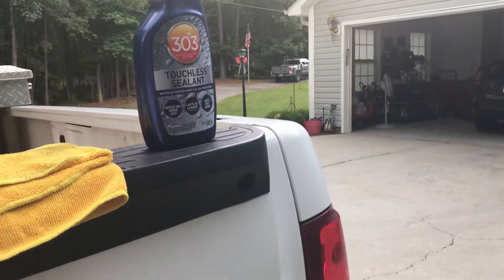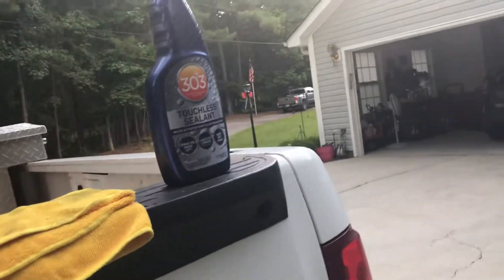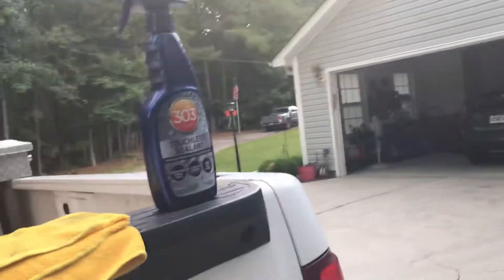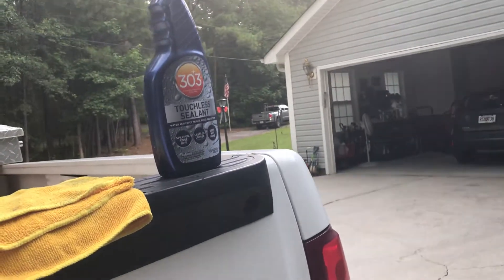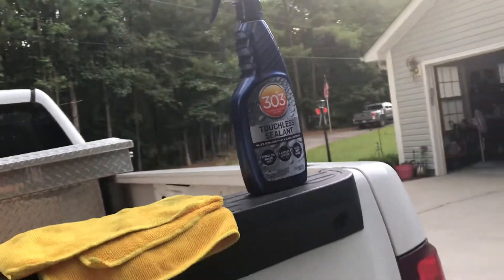This is also good for windows — that's another main thing I want to use it for, my windshield and windows. I don't feel like messing with windows because I always have a hard time with them — they always streak on me.